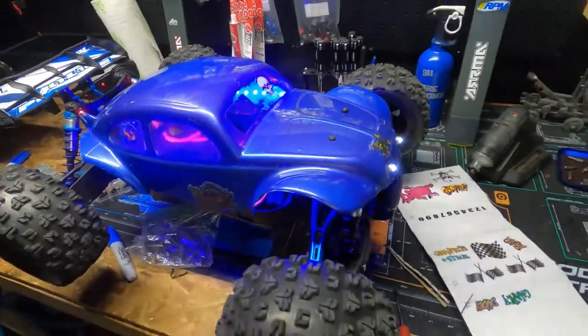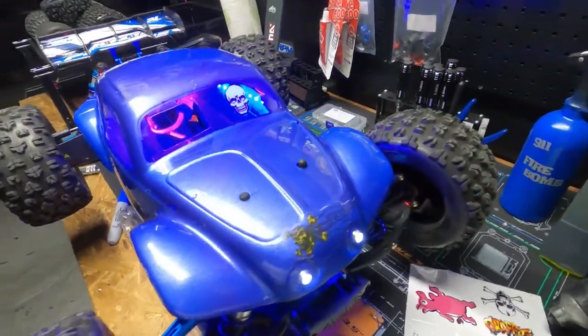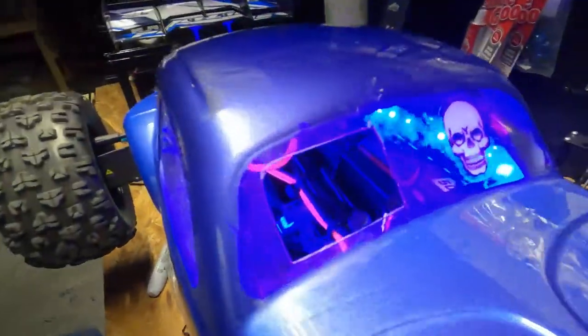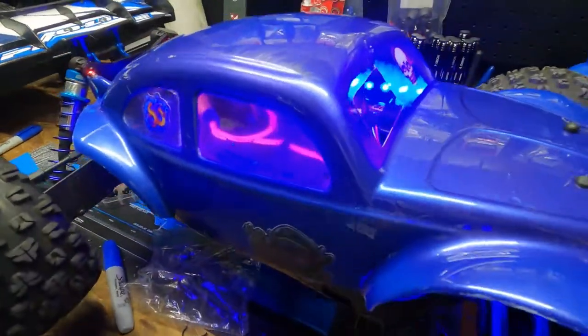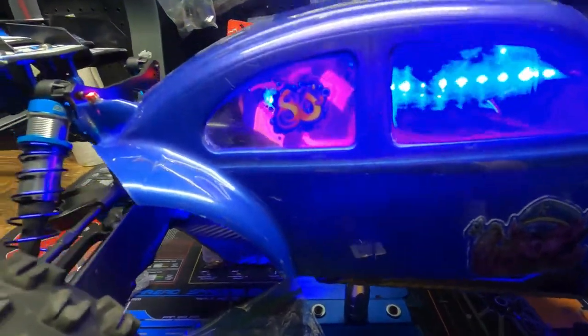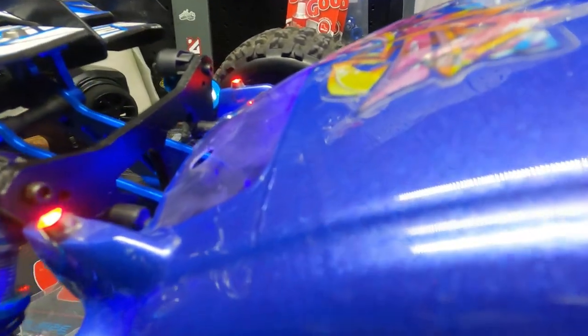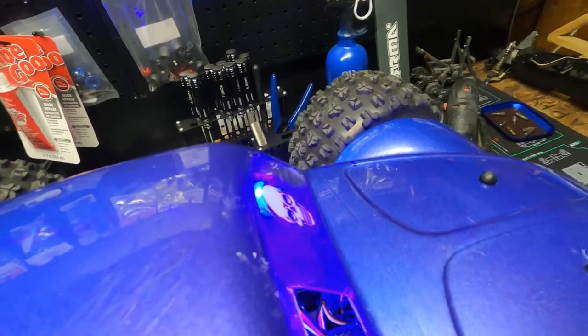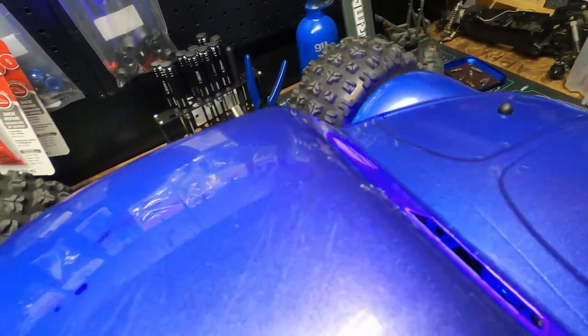What's going on guys, welcome back to the channel. We got headlights, body lights, our new body's looking good. It's like a metallic purple and blue. It's awesome, man. This came out perfect.